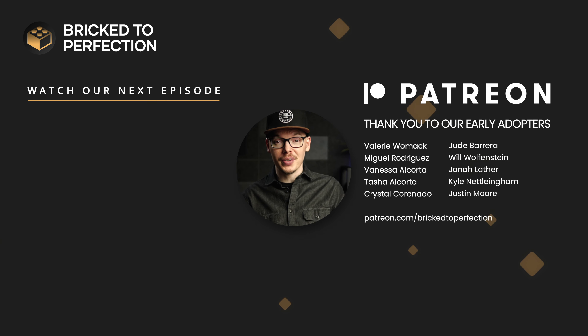With time ticking away, you might want to think about grabbing this gem sooner rather than later, because it might not stick around on shelves for much longer.